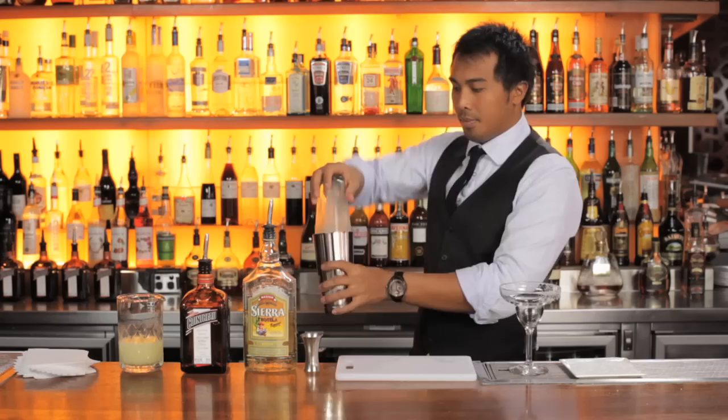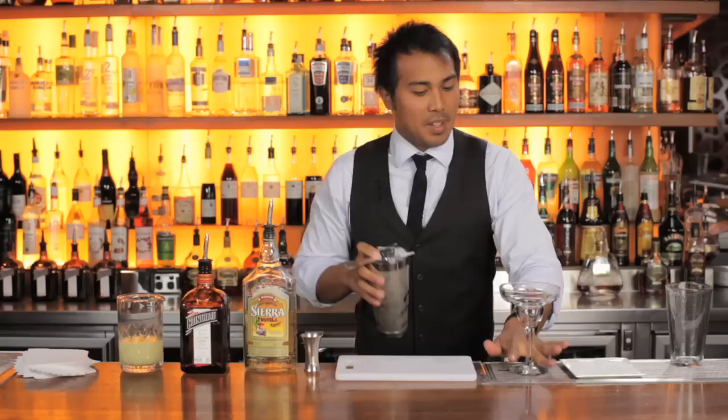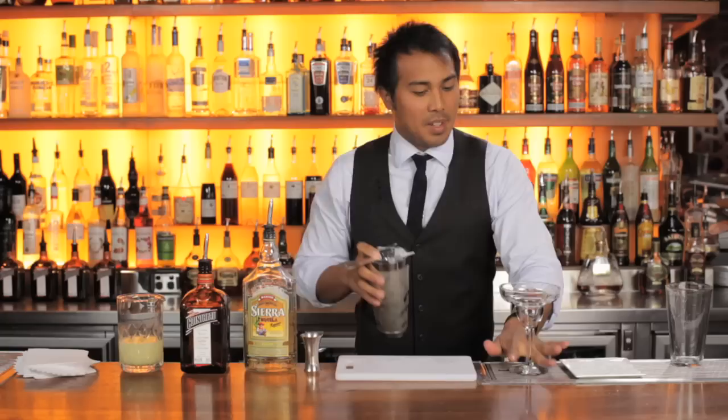Add some ice and give it a good shake. Remove the Boston glass by giving it a playful little tap. Give it a good strain into the glass — we're serving this cocktail in the traditional coupette margarita glass, straight up. To finish it off, a little bit of fresh lime to complement the ingredients in the drink. Voilà.